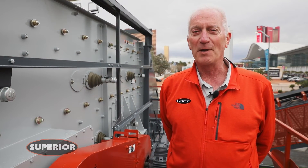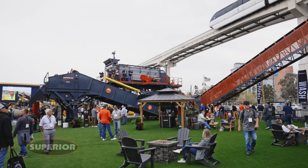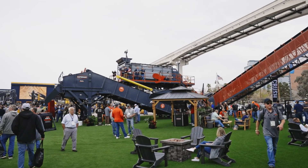Again, this is Doug Lambert with Superior Industries showing you around the 8x20 Fusion platform.